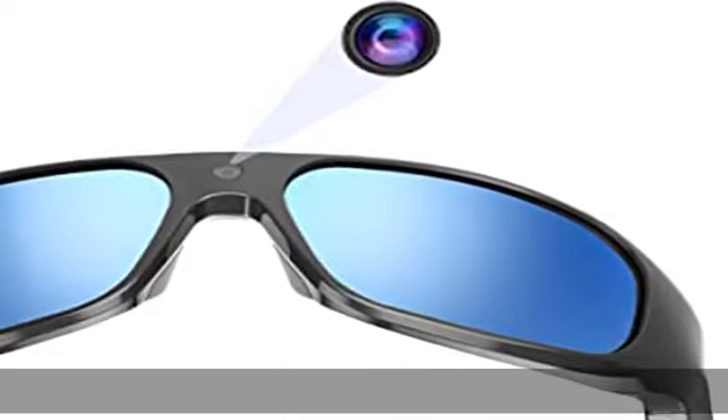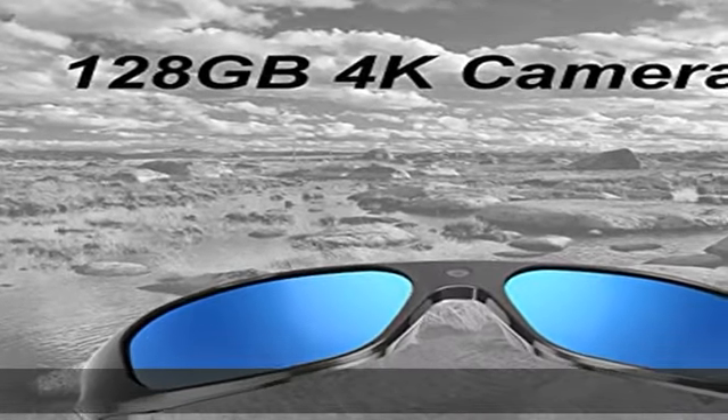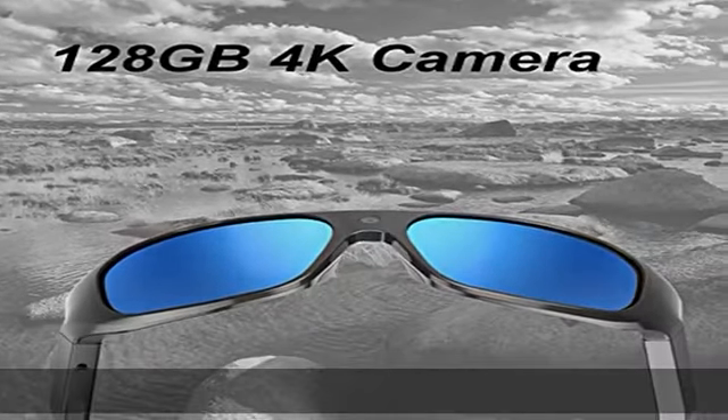TR90 flexible material is very comfortable to wear and widely used when cycling, hunting, fishing, for police, traveling and everyday living — perfect for fast action shots and recording.